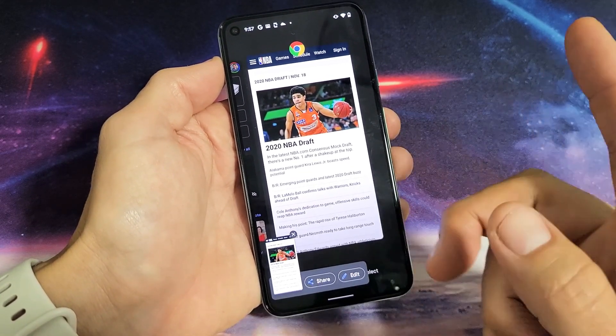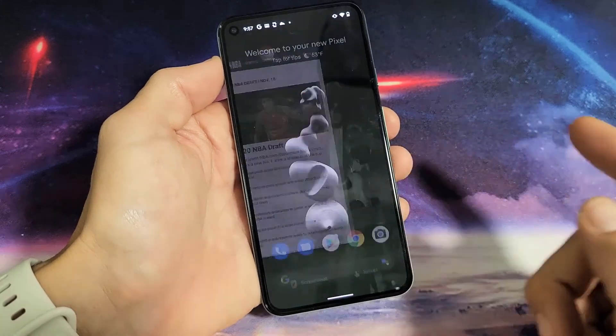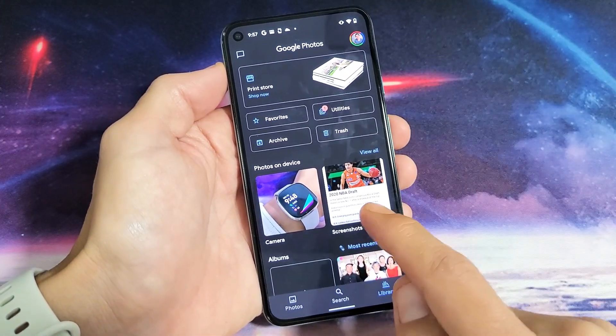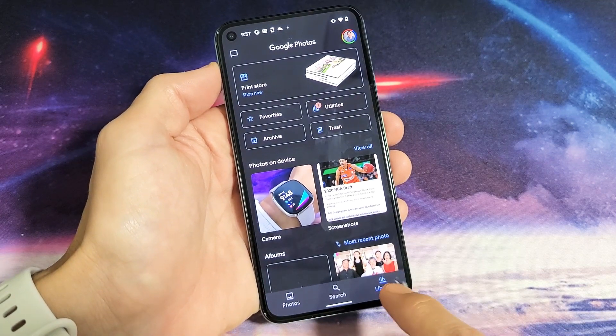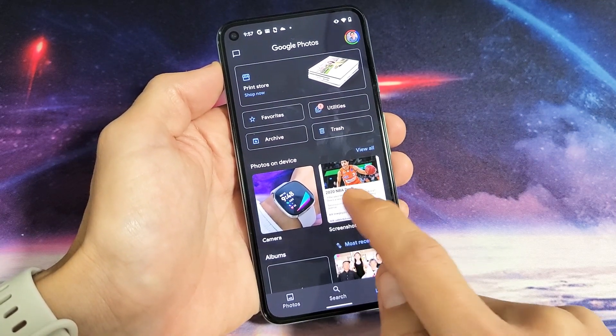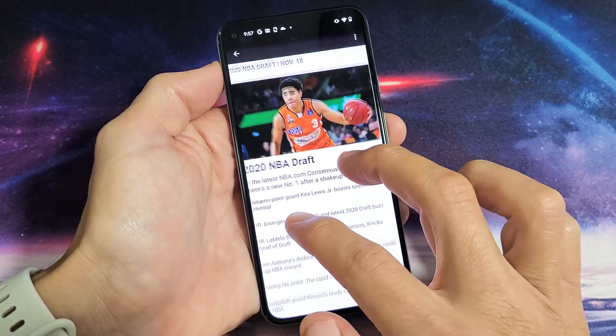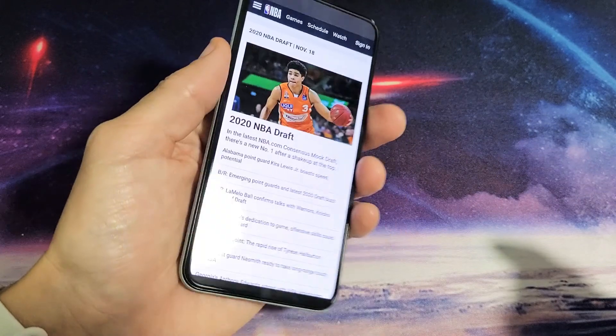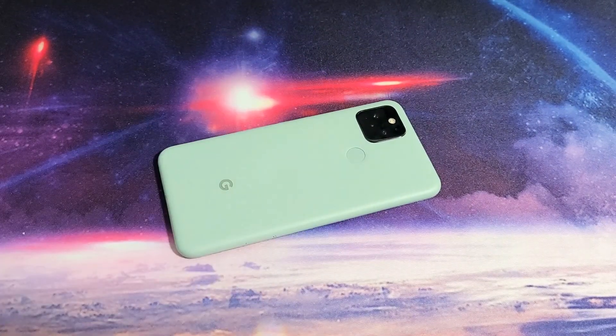Or you can just let it go and go directly into your Photos Gallery. Make sure it's on Library and then tap on the Screenshots folder right there — that last screenshot I just took is right here. Any questions or issues, just comment below. Good luck.